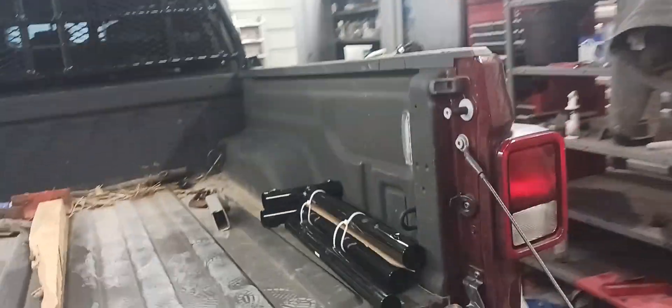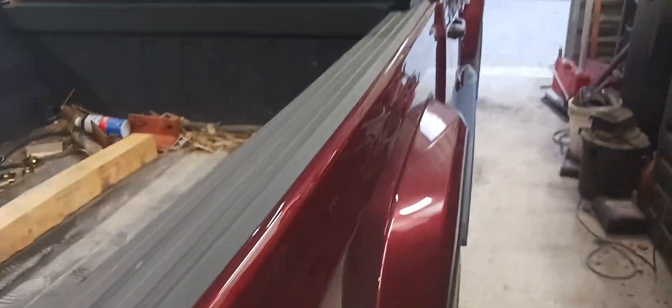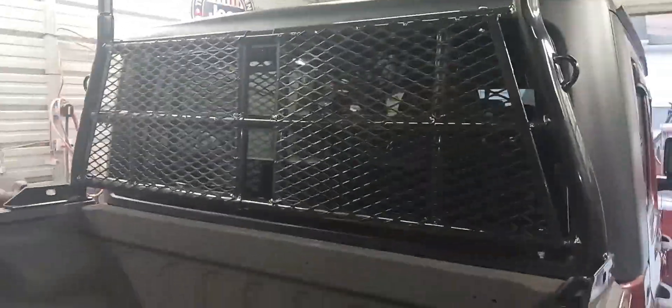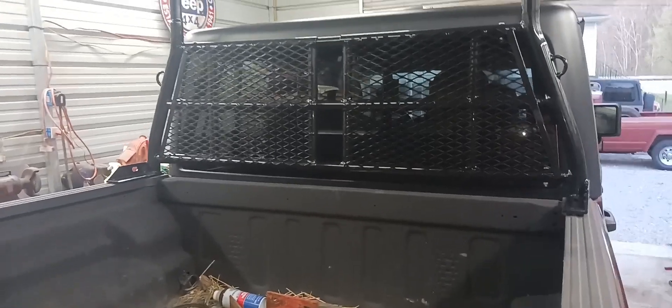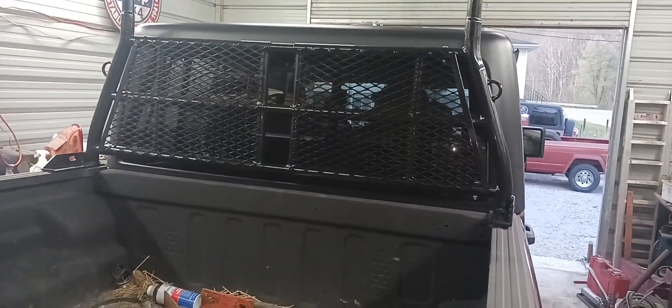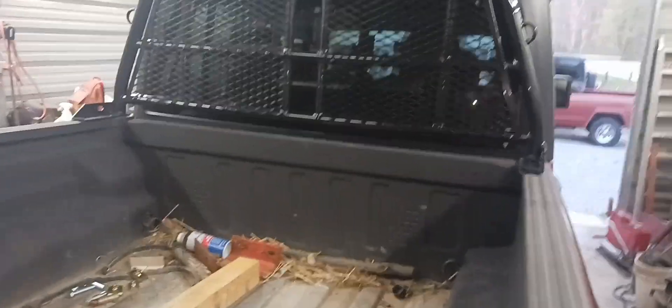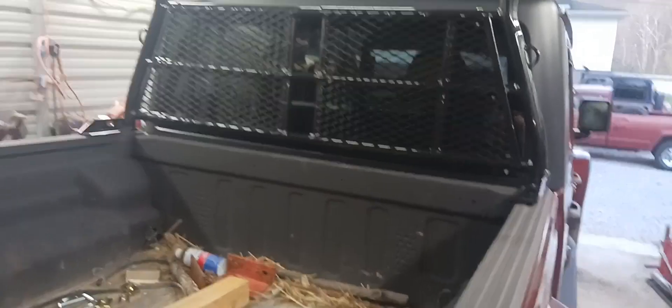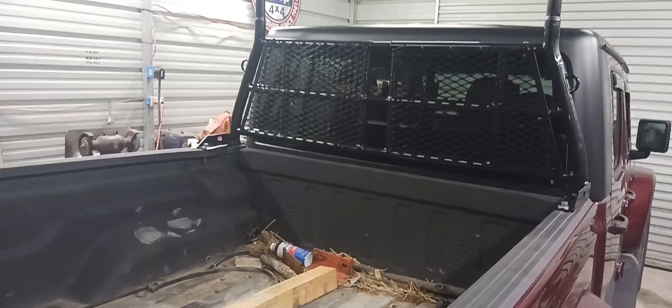I emailed some pictures back to the company I ordered this from, and they said no problem, we're just going to send you another one. That was on Monday. It's now Wednesday, and it delivered this morning while I was at work. So we're going to unbox it and see if it's straight and proper. I've got the second one partially mounted up on there.